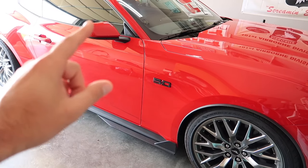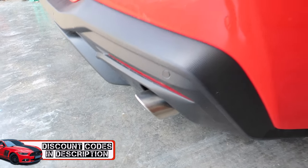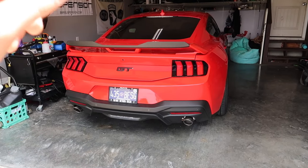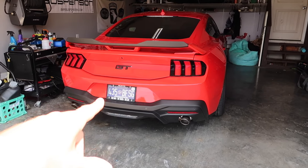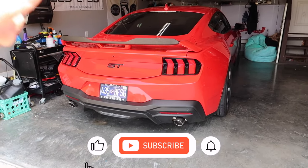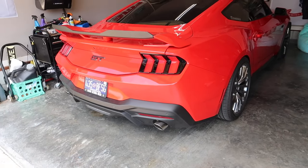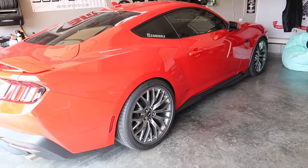Speaking of bad — yeah, this is pretty terrible stock exhaust, guys. We went back to the stock exhaust; stay tuned to find out why. Something big is coming — we're going to be doing something custom back here, but we had to go back to this setup for the time being. Subscribe and click the notification bell so you don't miss it.